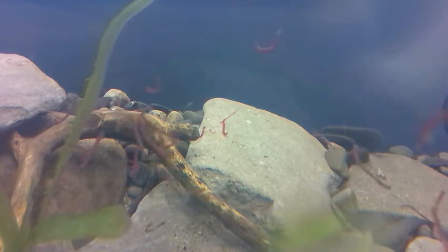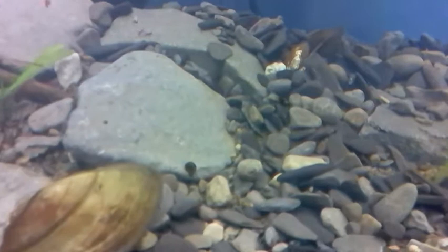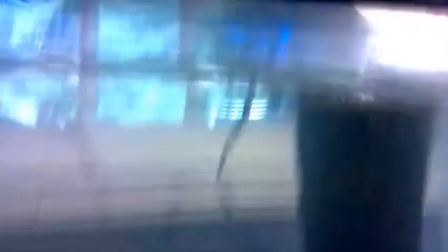Now let's feed them. Don't worry, any temperature is good. I like to feed him bloodworms because that's his favorite treat. But in the wild, he eats little clams and mollusks. Which is good because I have some little snails here — they eat algae, and Vladimir eats them, and I can just get them from my pond!